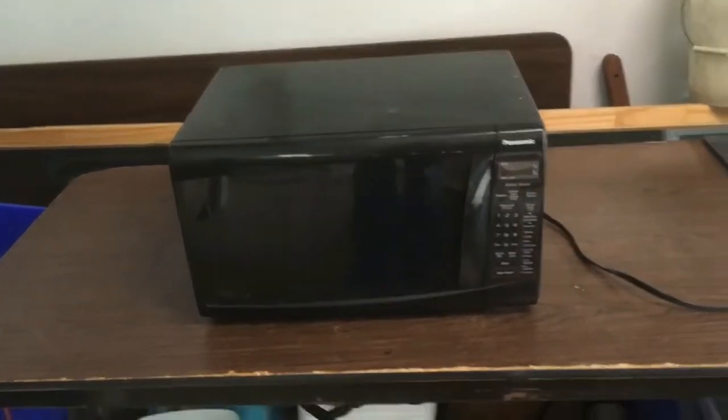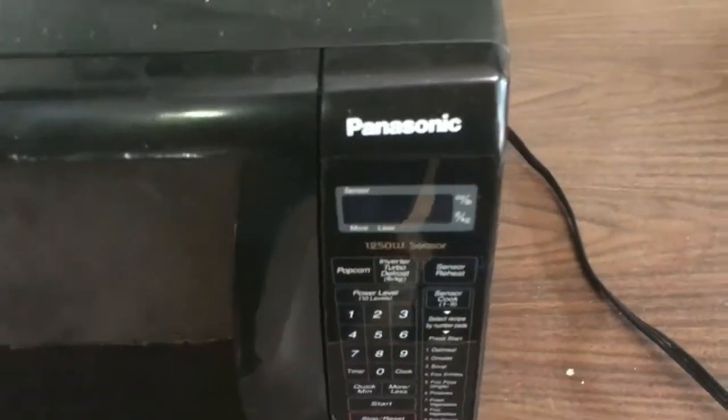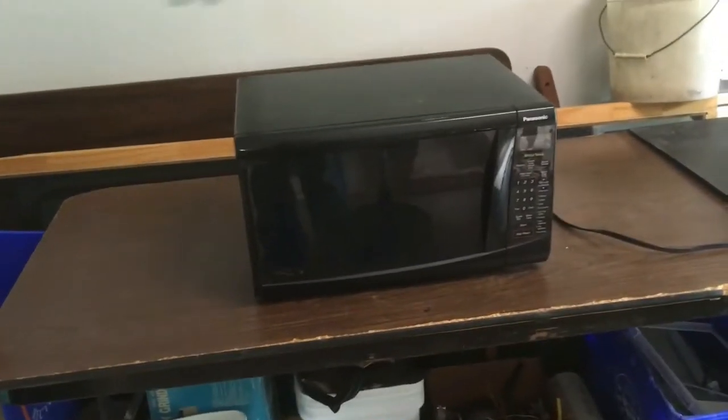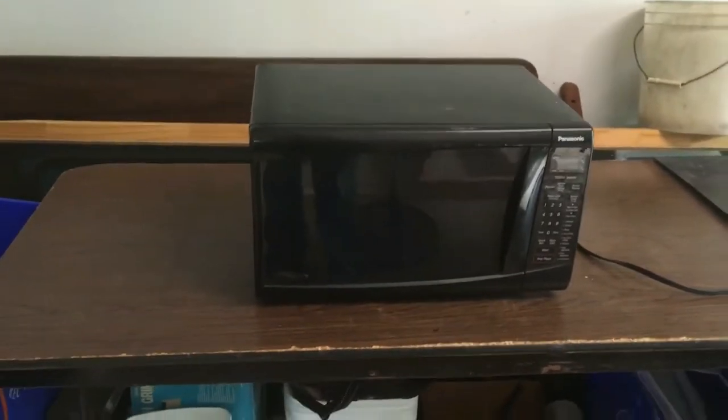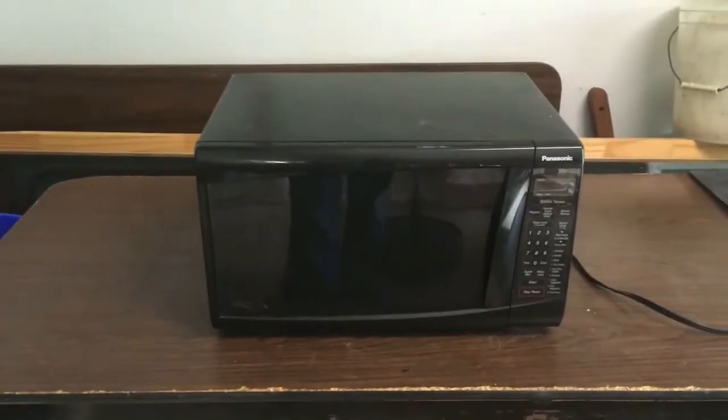Hey guys, Alex here and welcome to the garage. Today we're going to be taking apart this microwave. One of my first videos showed pictures from when I was in Lake Redstone, Wisconsin - we had a camper and this microwave was in it. It's just a normal Panasonic microwave, really old, and it suddenly stopped working. My first thought was I'd get a lot of scrap metal, and then I realized there are a lot of electrical components inside that I might be able to use. So I definitely wanted to snag this from the garbage instead of having it end up in a landfill.